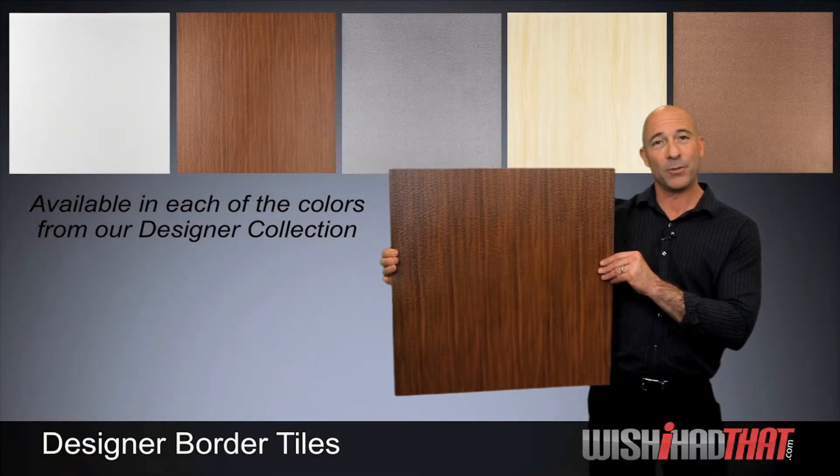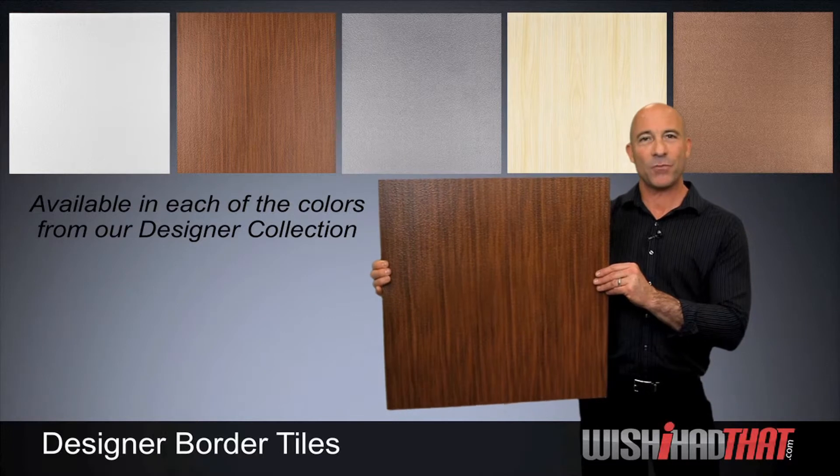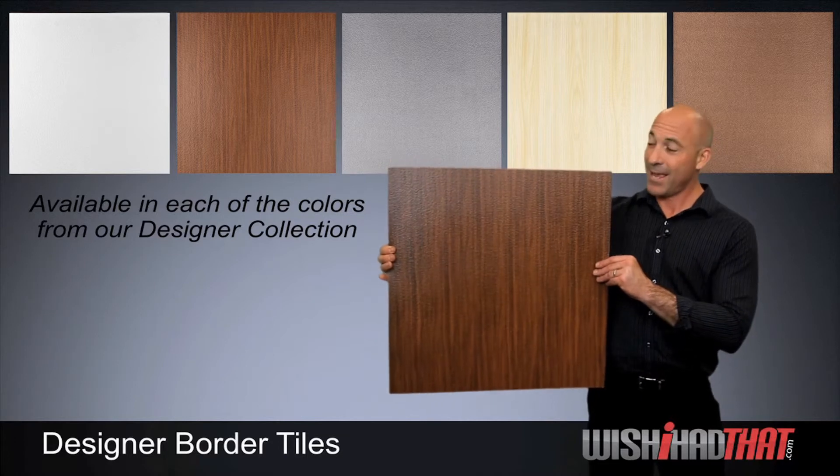Our border tiles are available in each of the colors from our designer collection, so shop our site first for your main tile, then come back and add in this great tile for all the perimeter work, and the end result will look fantastic. I'll see you next time. Thank you.